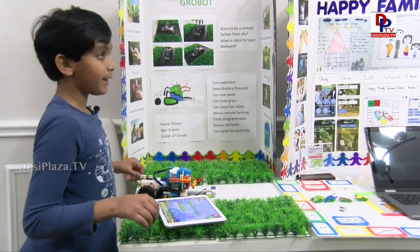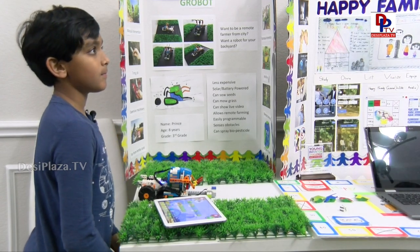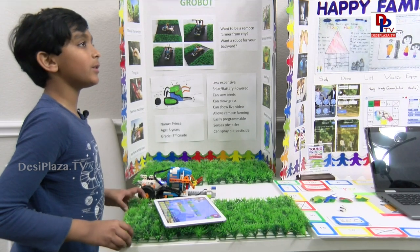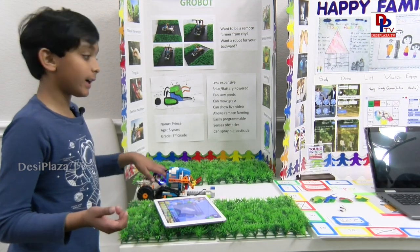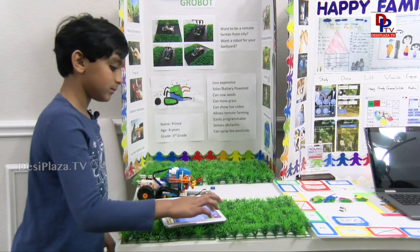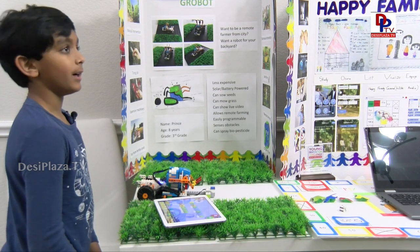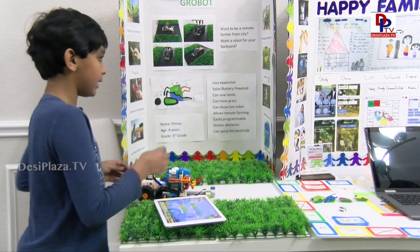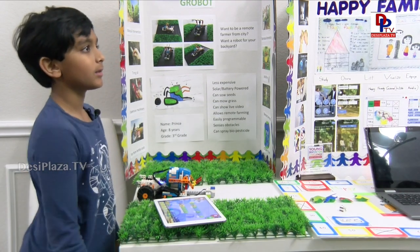So after you demonstrated it, did someone actually approach you saying they're ready to invest in this and take the prototype to real time? Yeah, the UNT people are actually helping me and giving me resources. They're helping with patenting and trying to make it a real product. So there are people working with it. This is one equipment which does all those things you explained. And how many days did it take? It took one month and the programming took at least three or four days. So on a whole, this is a one and a half month's product.